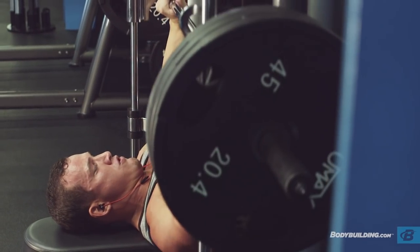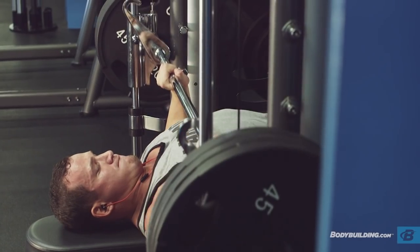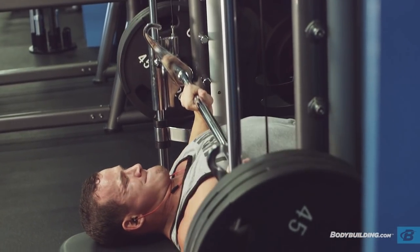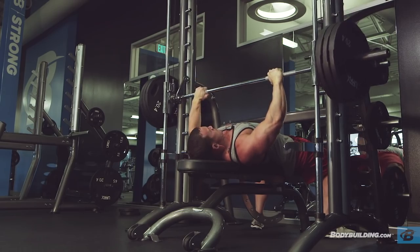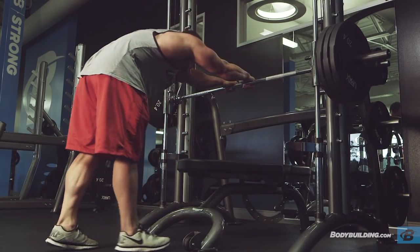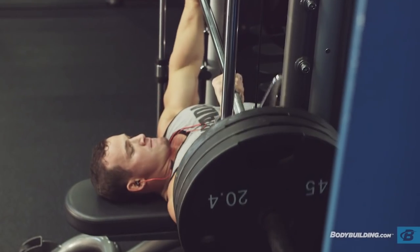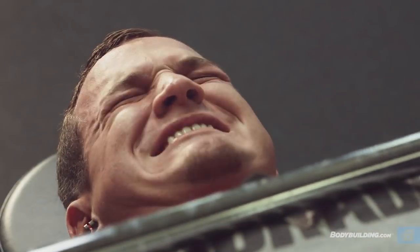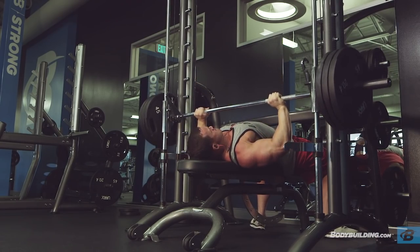The reason we shifted from free weights to machines is that after doing those incline dumbbell presses and slight incline flies, your stabilizer muscles are going to be pretty shot. If you went to a flat bench, you might not be able to use your chest as much because your stabilizers fail before your actual chest. Using the machine takes that out of the equation and forces your chest to the complete point of failure. We're going for a pump here, so we're going just shy of lockout and getting a good stretch at the bottom.